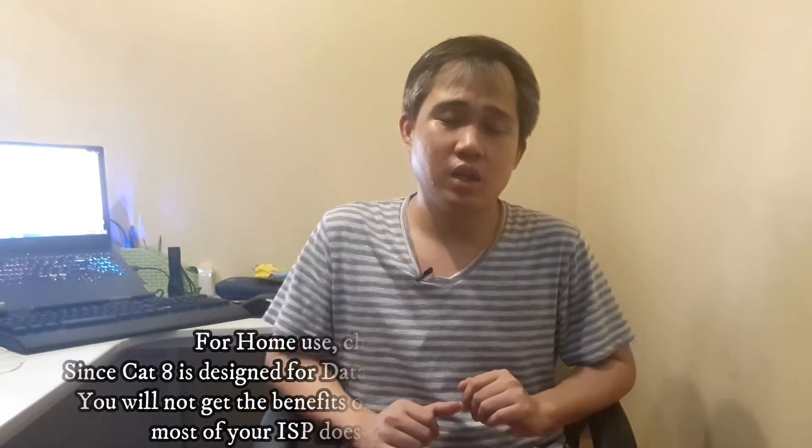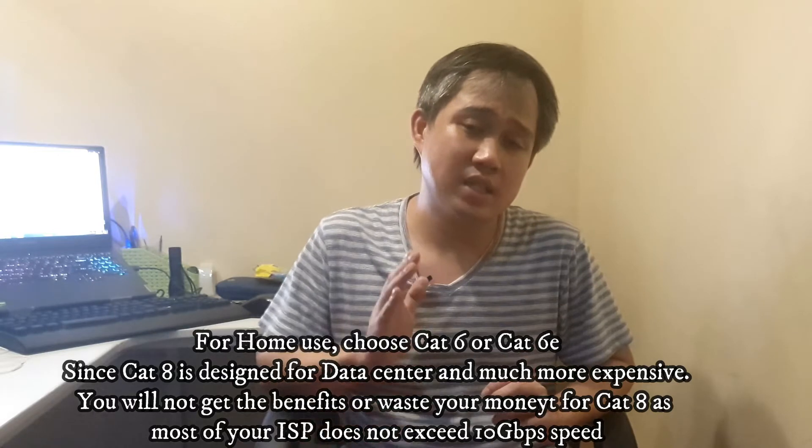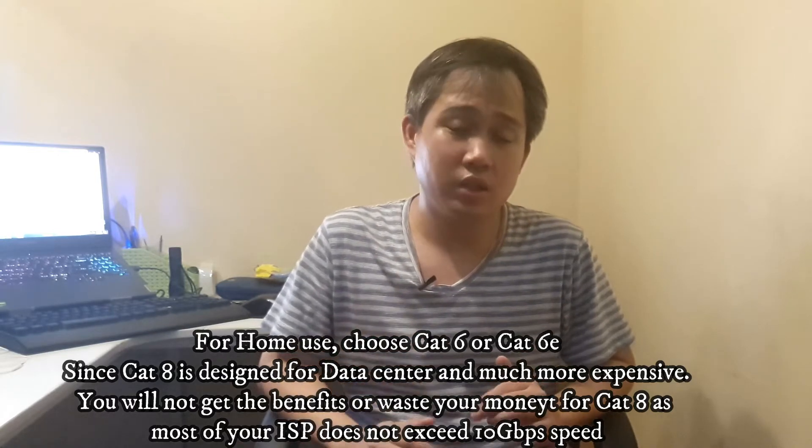Usually all our old or existing cables are Cat5 or Cat5e. If you are on a gigabit connection, especially over longer distances — more than 5 to 10 meters — you need to use at least a Cat6 cable. Cat6 and Cat6e are recommended, while Cat7 and Cat8 are typically used in data centers.